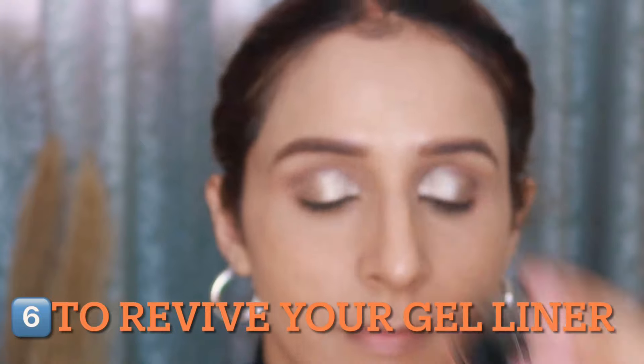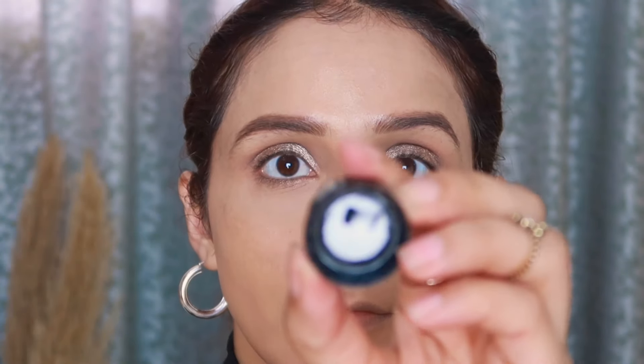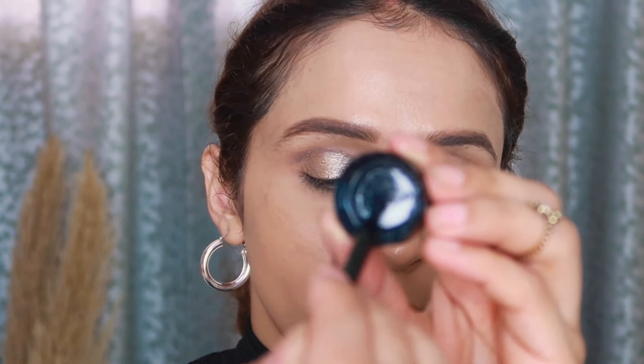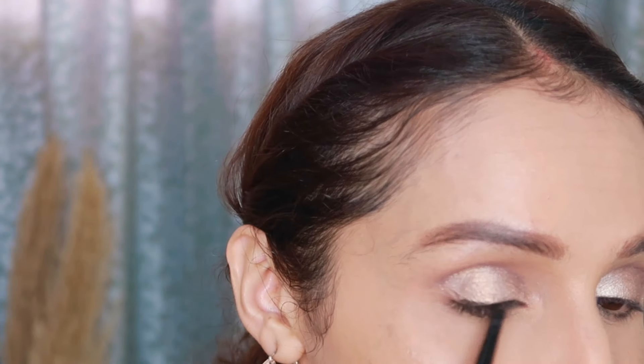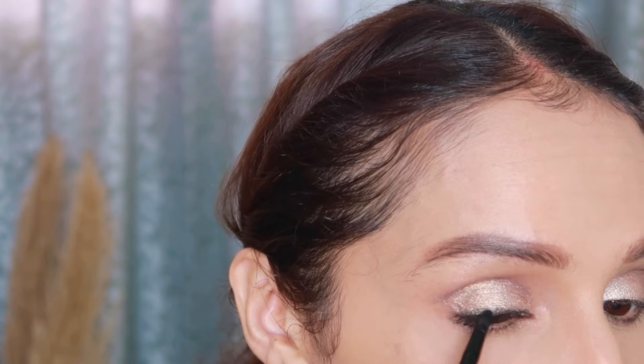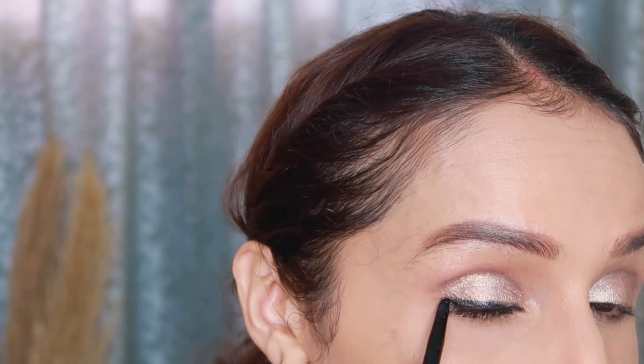When you set your makeup with it, your makeup is long lasting — it keeps your makeup intact and feels so flawless you don't even feel you're wearing a setting spray. It keeps your skin hydrated and fresh, and you can even use it on a daily basis whether you're wearing makeup or not — your skin will feel very fresh and dewy.